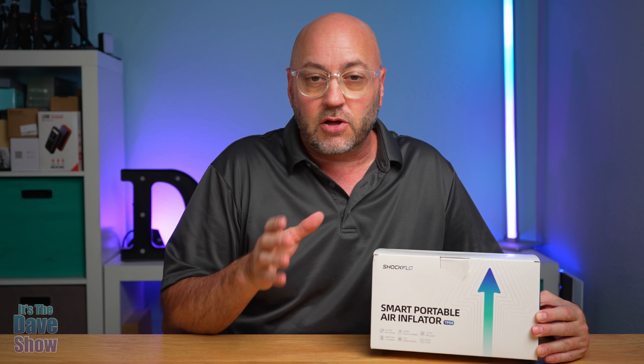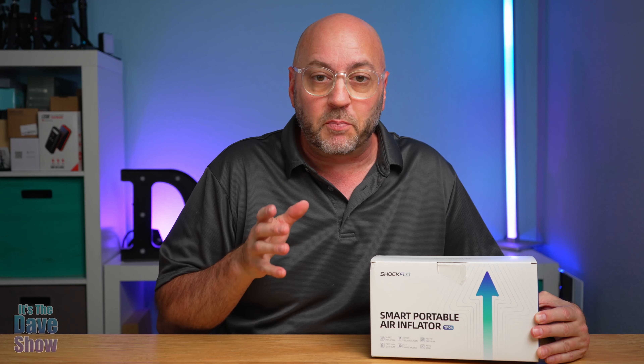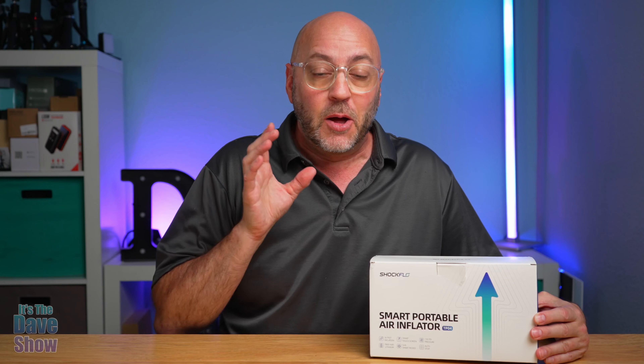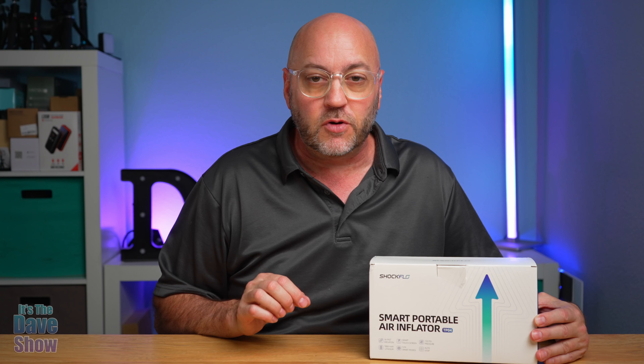Welcome to The Dave Show. My name is Dave, and today I'm here to talk about this very small portable air inflator. This is for cars, motorcycles, and bicycles. You can also do balls like basketballs and soccer balls, and you can also use it for pool inflatable kinds of things.